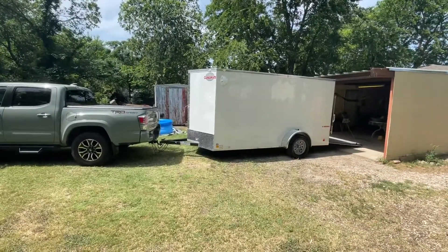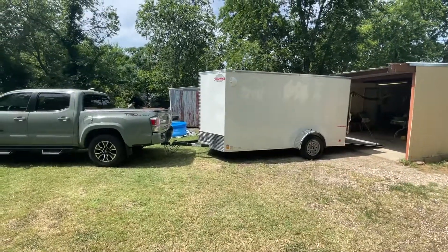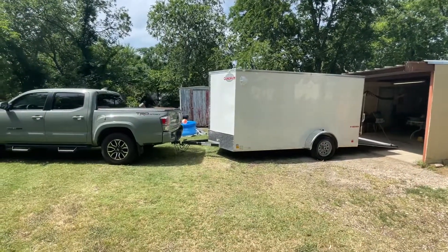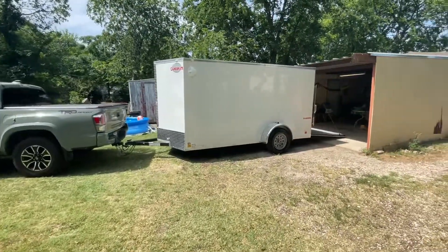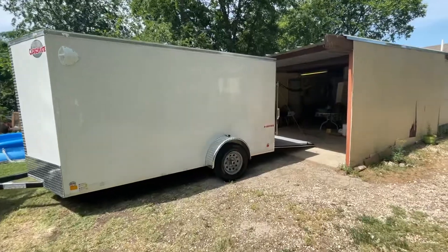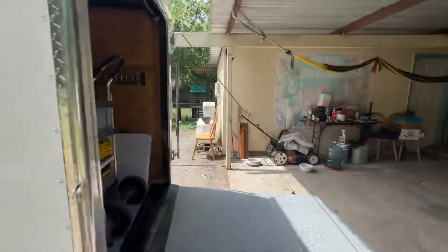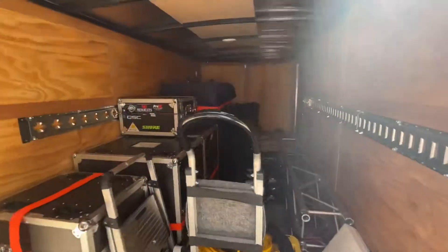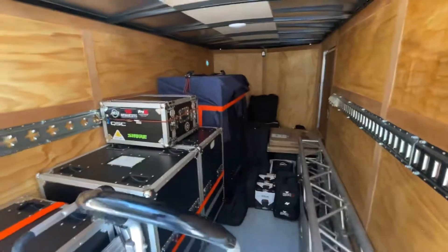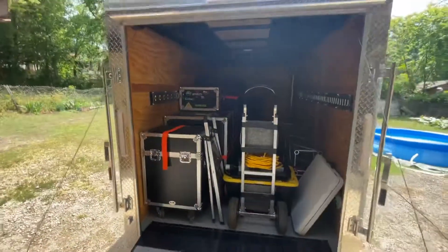Definitely want to get a two-axle trailer, but for right now we're going to run with just one axle. Thank you guys for watching — make sure you like, comment, and subscribe for more. Thank you for all the support. If you have any questions about this equipment, let me know and we'll see you in the next video.